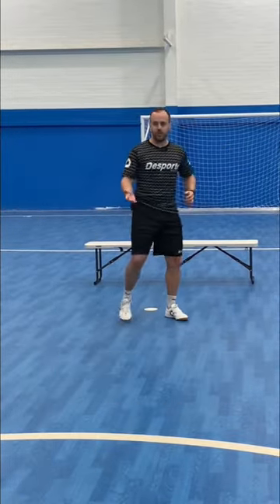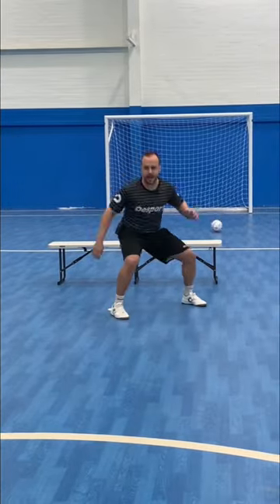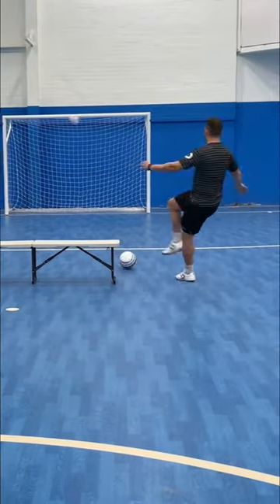So we're going to do this three times. Let's go — one time each side, have a shot, okay? Come again in front of the bench, sidestep, one-touch shot, have a shot.